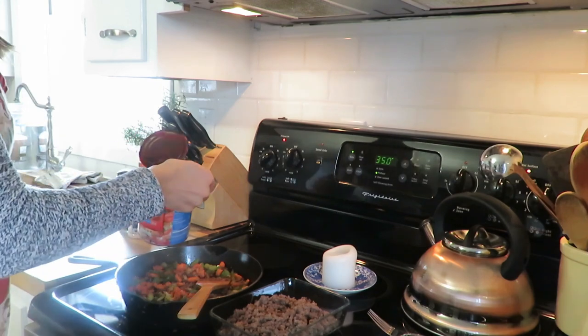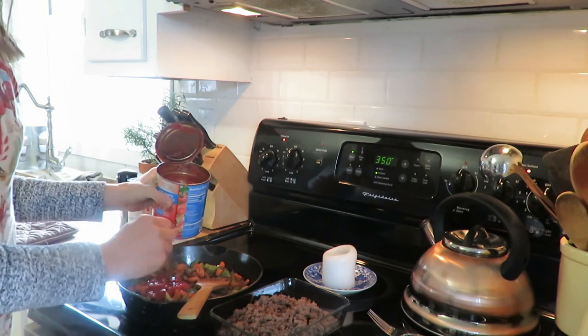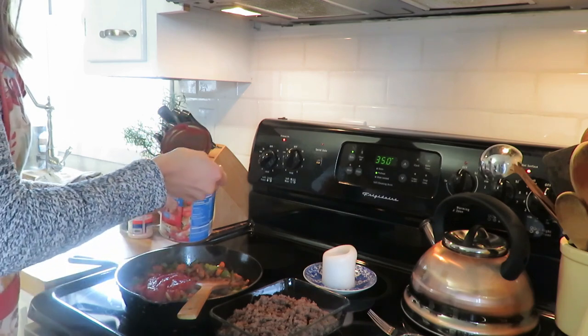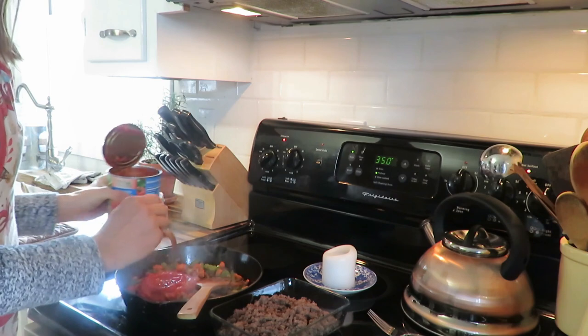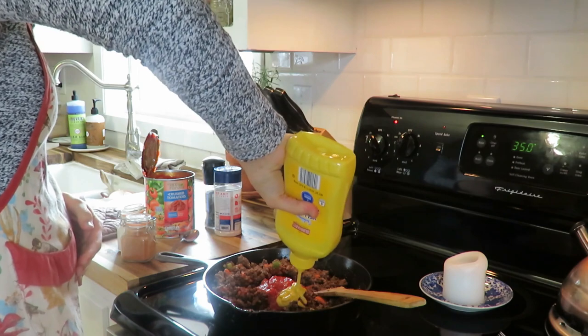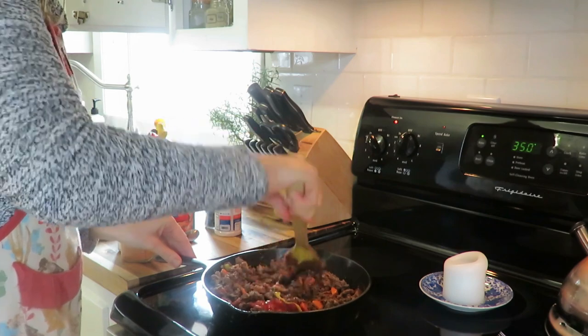I added onion, garlic — staples — salt, pepper, and green pepper because that's what I had on hand, plus mushrooms. I used a frozen vegetable mix from Aldi to throw in as well. For the sauce, I used canned tomatoes — a small jar works — which made it a little runnier, and then I added some mustard for extra flavor. You can also add Worcestershire and a little water to give it that depth of flavor.